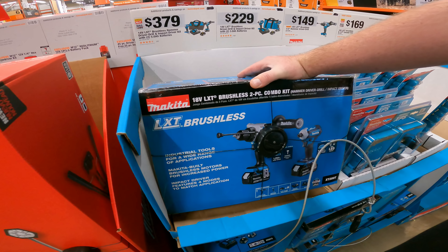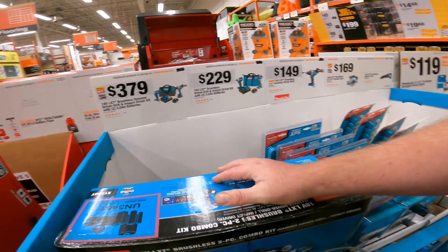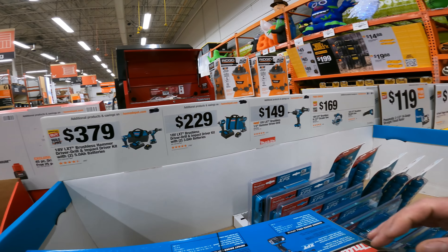$379 on the 18-volt LXT Brushless Hammer Drill and Driver Impact with two 5A batteries. And then we also have the Drill Driver Impact Driver kit with two 3A batteries.